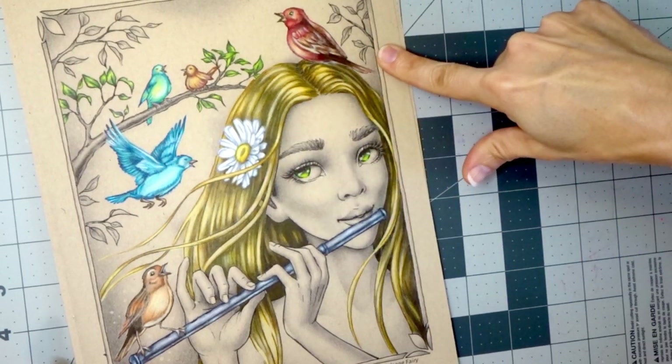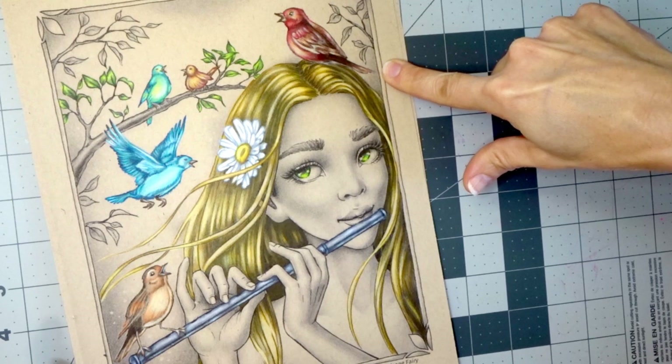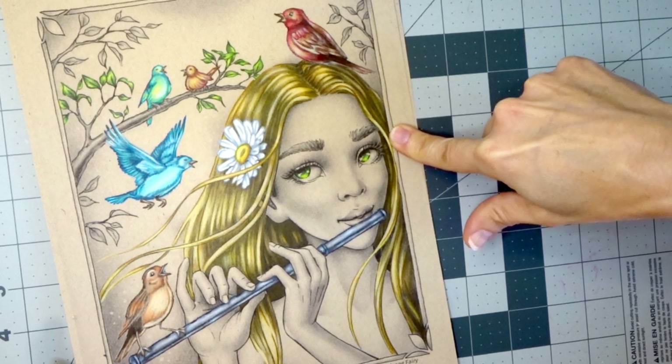This is the Strathmore toned tan paper that I'm coloring on. It's wonderful paper and I love how my Prismacolors work on this paper.